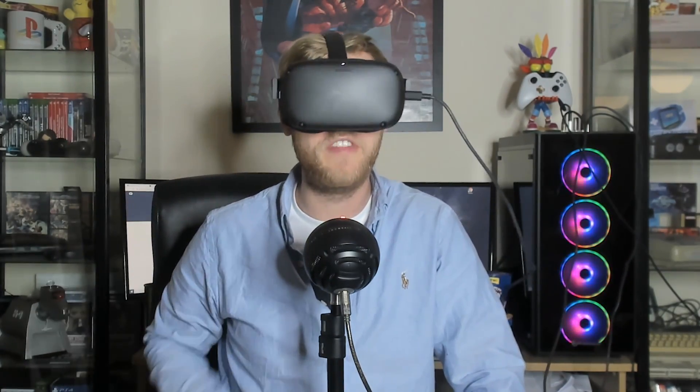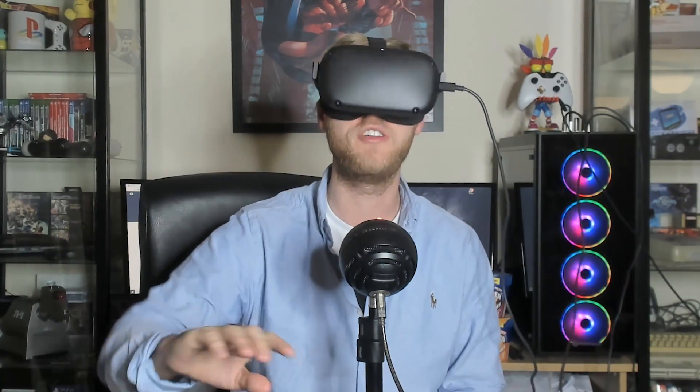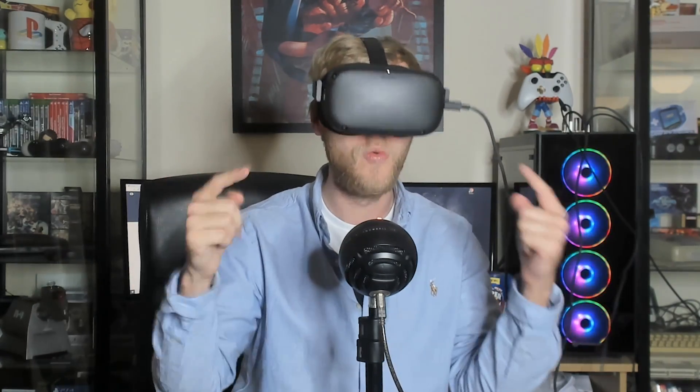We've been waiting for this for so long and it is finally here, so I thought I had to share with you guys how to set it up, because it is super easy and you can get started playing some PC VR with your Quest. Let's get started.